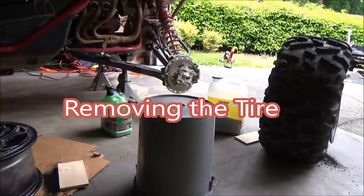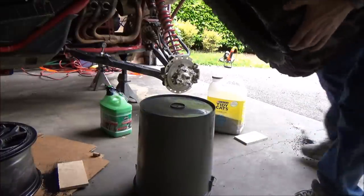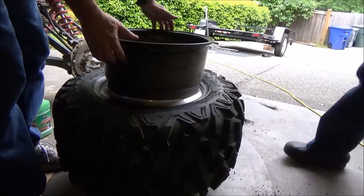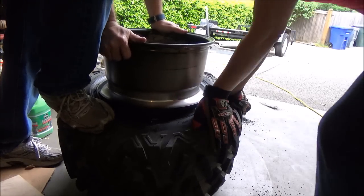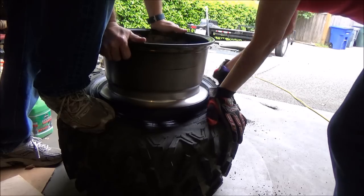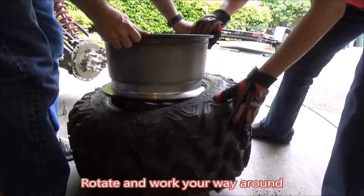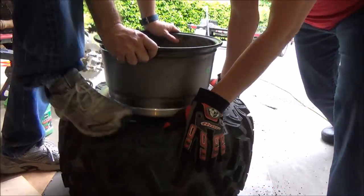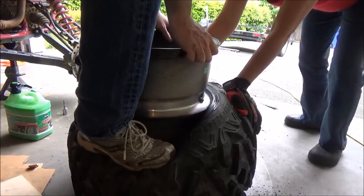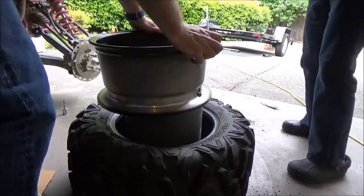With the bead broken, now we just have to get the tire off the rim. For that, we're going to use a bucket and place the rim on the bucket. With it on the bucket, all we have to do is start working one side off — and it's off.